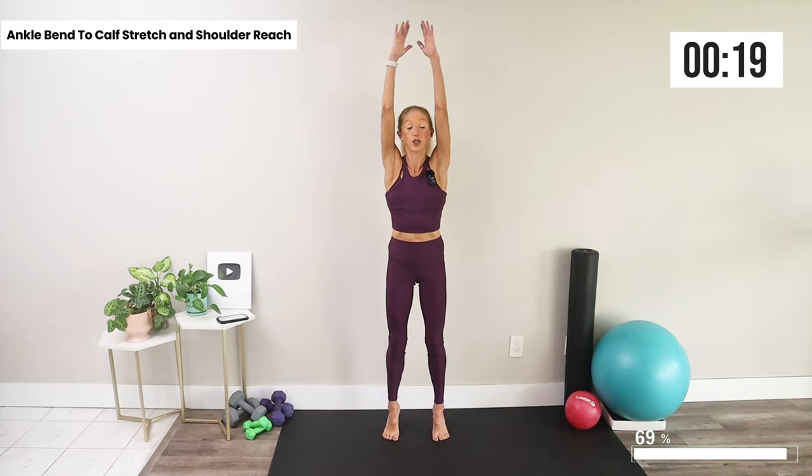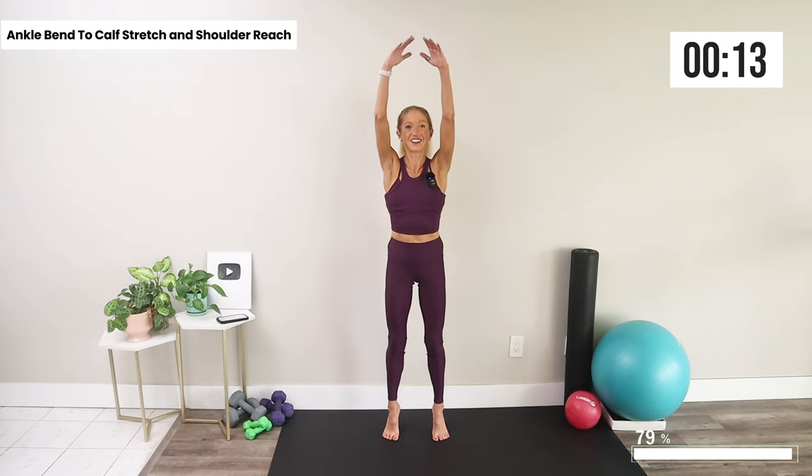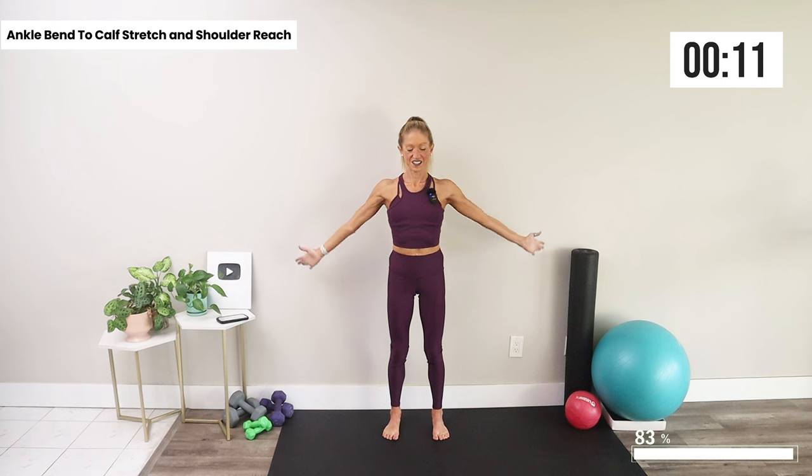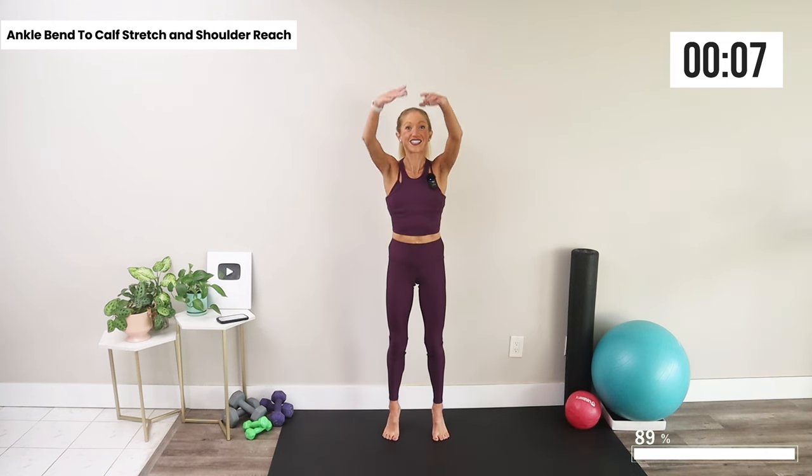Big reach with those arms — we're waking up the body, rising into our best selves.